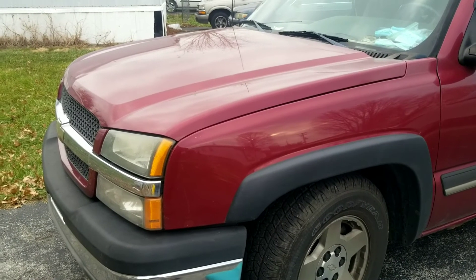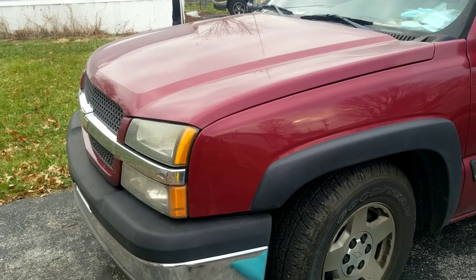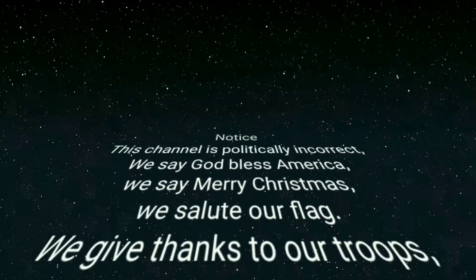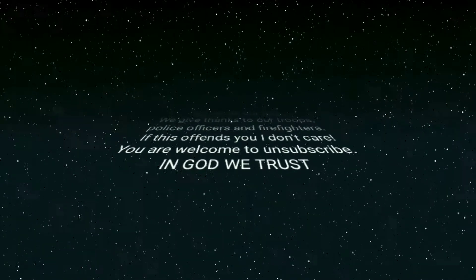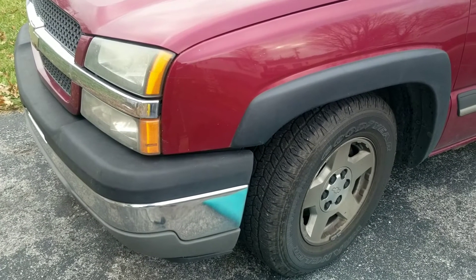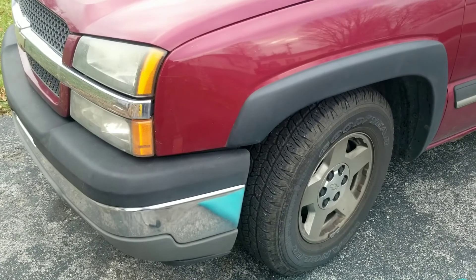Robert Beck here, Bluegrass Bushcraft. Today we're going to do something a little different from the norm for my channel. Instead of bushcraft camping or lanterns, we're going to be changing the brakes on my old Silverado. Most people when they change their brakes take it to a garage and pay way overpriced labor — I'm not one of those people.